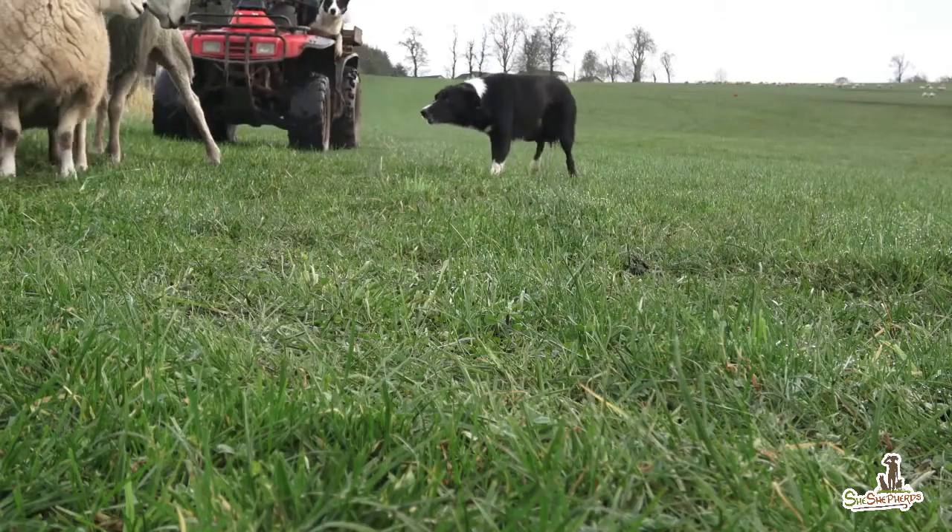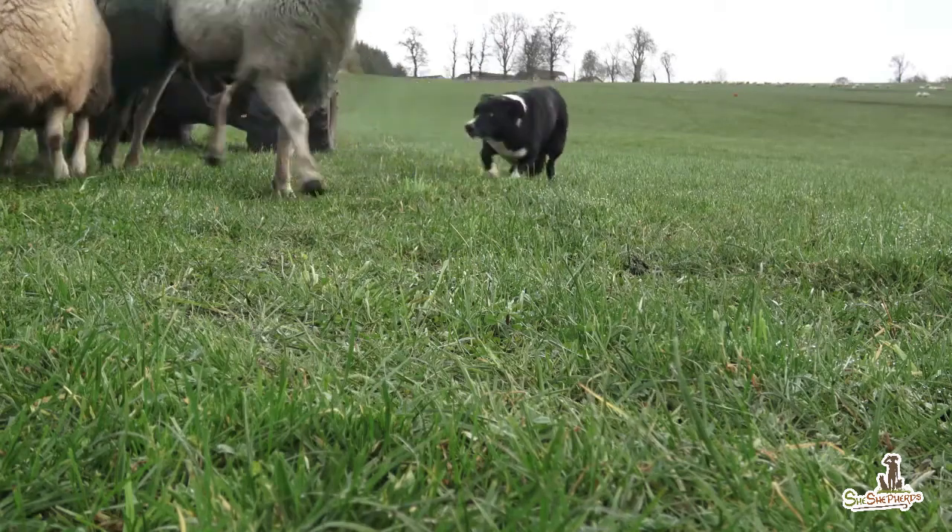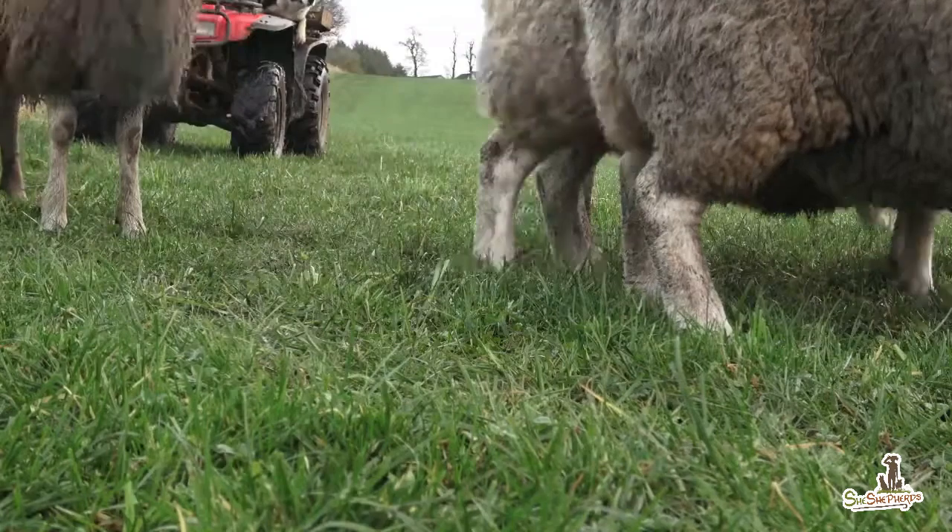In theory, it's easy. We shed the rams from the flock, paint them, and then let them go.